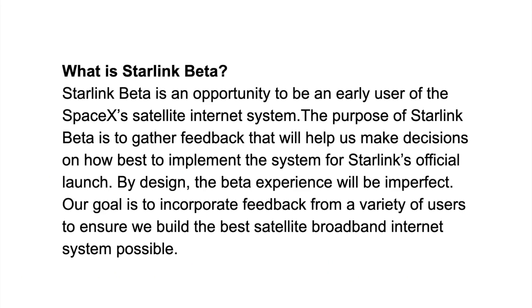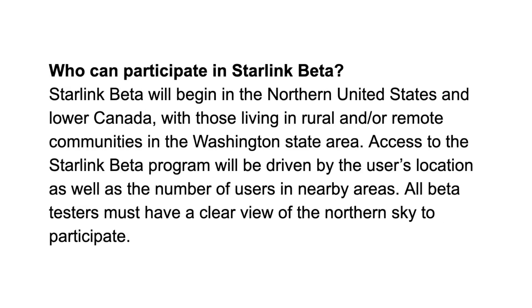This last set of images comes from the public website again, which has an FAQ section. I've pulled out the questions and answers so we can look at them — I'll go through them relatively quickly, and you can pause to read the full text. The first question is who can participate in the Starlink beta. As we've been discussing, this is the northern United States and lower Canada, and now they're further confirming that it seems like they're starting with Washington State, before expanding to lower Canada and northern United States.